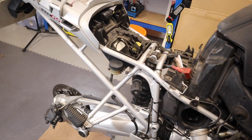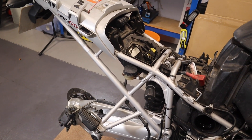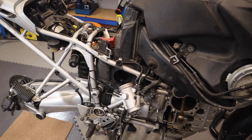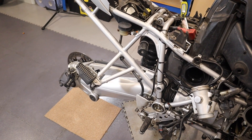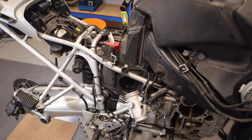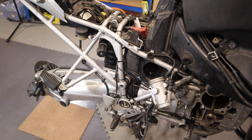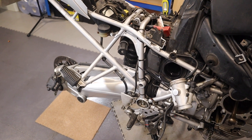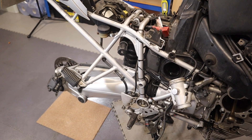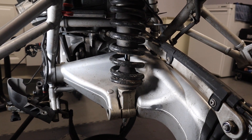From now on we're into something slightly different. So you're at a stage where it's on its centre stand. We've got the back wheel off and we can take off now the rear shock absorber, the petrol tank itself, and eventually the final drive — the swing arm we can take directly off. So bit by bit. The first thing is the rear shock absorber.